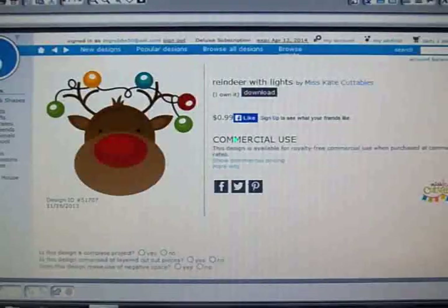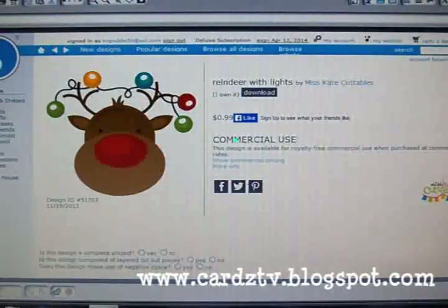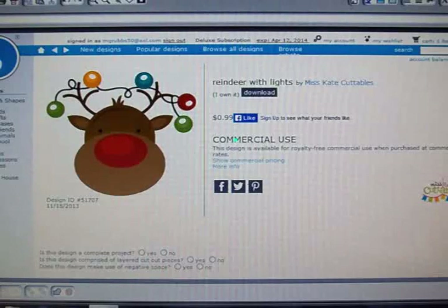Hi guys, this is Mary. Today on Cards TV, we're going to make two cards. I missed Monday, Silhouette Monday, so today we're going to make a Silhouette card and a Cricut card.